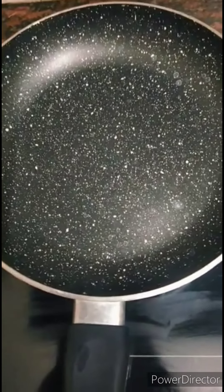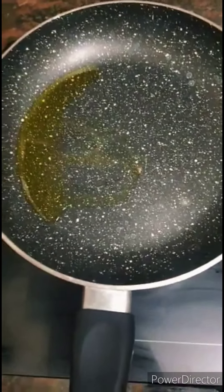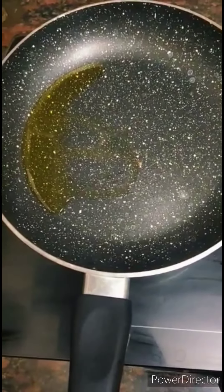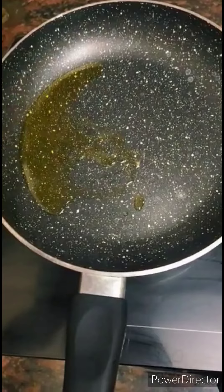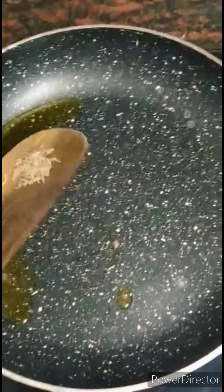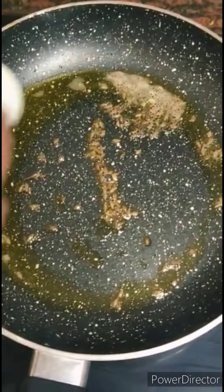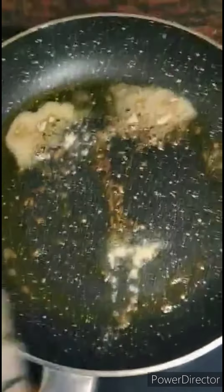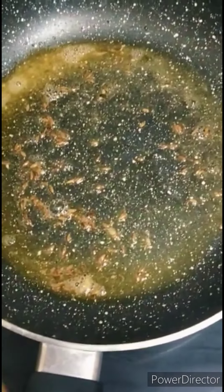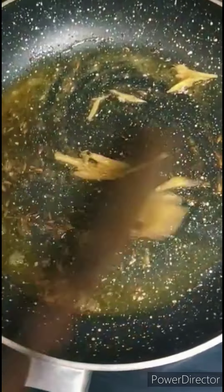Keep a pan and add 2 tablespoons of ghee to it. For tempering, add 1 teaspoon of jeera. Next, we are going to add asafoetida powder. After that, let's add 1 small piece of ginger, finely chopped. Fry it well.